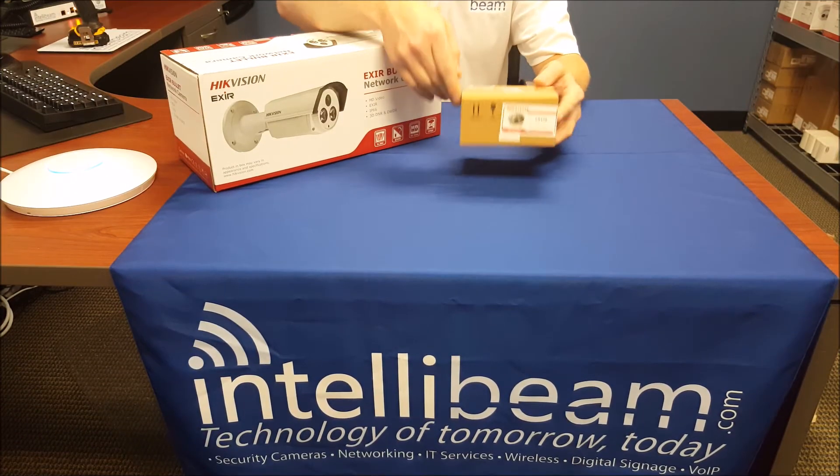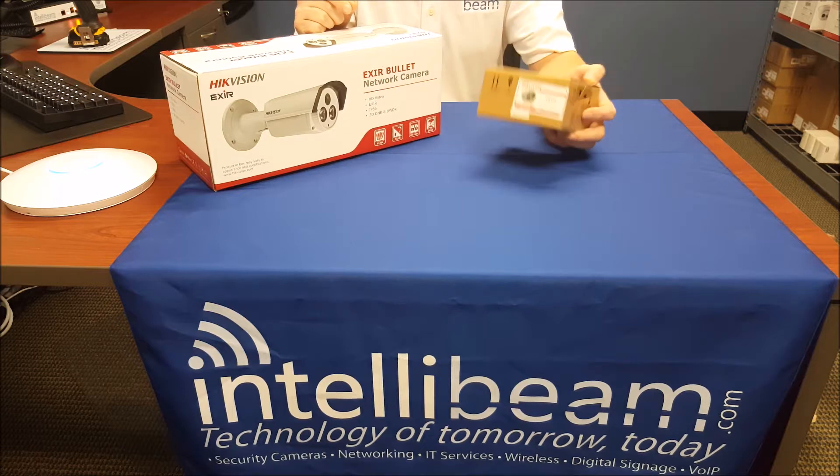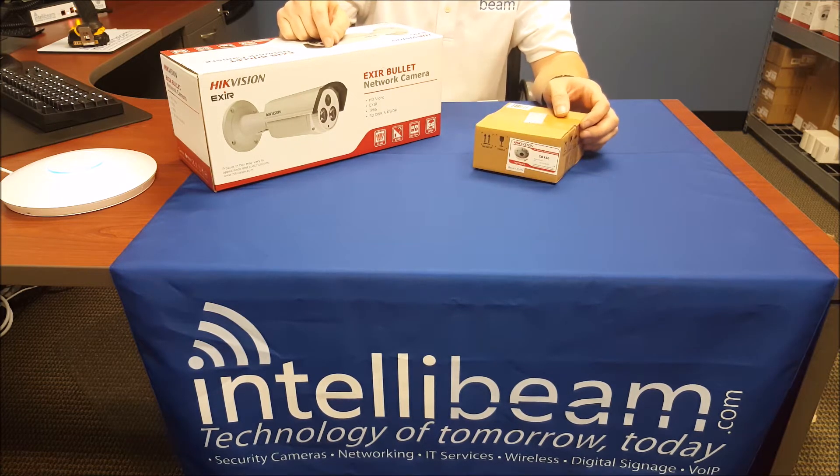This is the IntelliBeam unboxing for the Hypevision CB130 mount for the EXIR Bullet Model DS2CD2232.